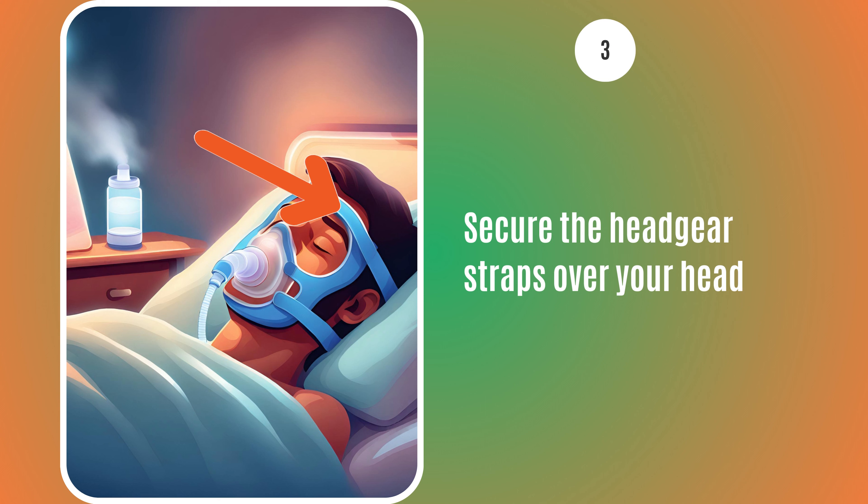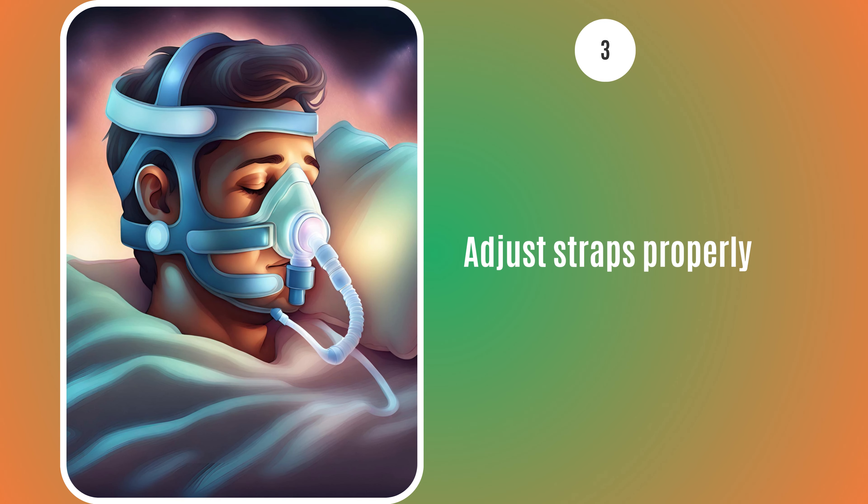Secure the headgear straps over your head. Start with the upper straps and then adjust the lower straps. Make sure the straps are snug but not overly tight, and adjust them evenly to avoid pressure points or leaks.